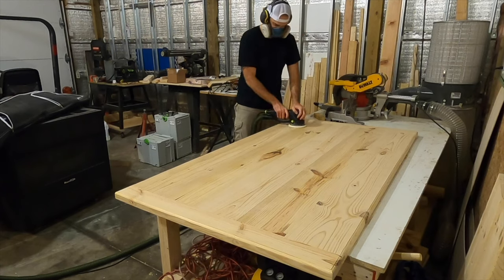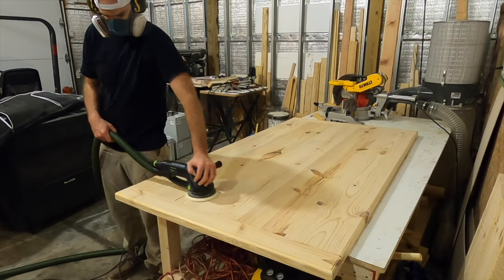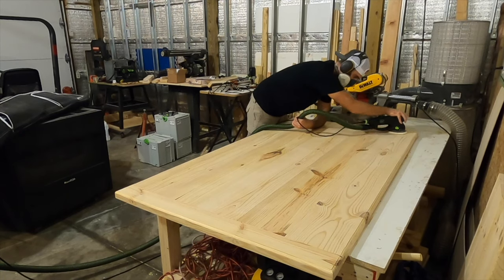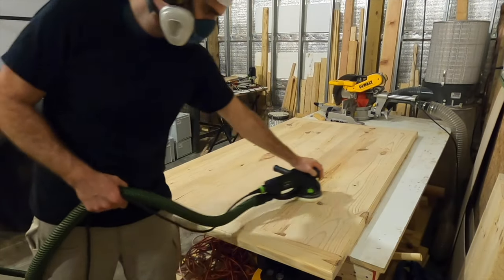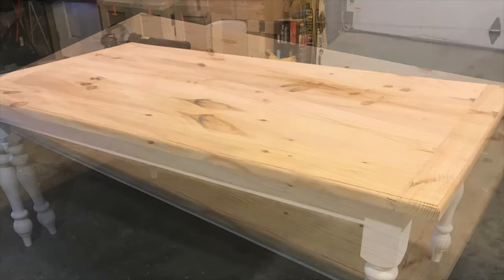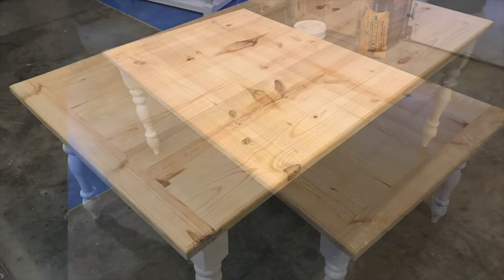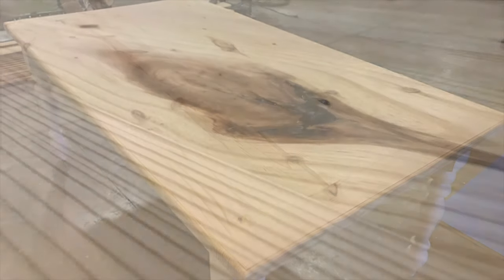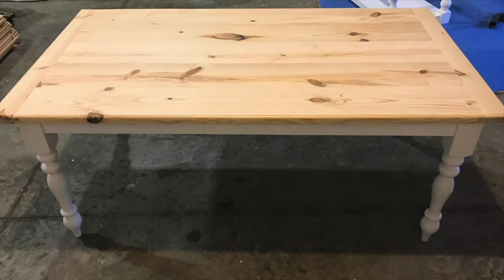The last step was to sand everything down nice and smooth. I hate sanding just as much as the next person, but sanding is crucial to getting a good finish on the top, so I sanded everything down to 220. Be sure to focus on the glue seams as well as the outer trim of the table, because anything you miss will ultimately show up after it's stained and finished. Here's a final look at how this top turned out with the dovetail breadboards — I think this turned out awesome and I really enjoyed this build. If you stick around for next week's video you'll see me finish this top with espresso stain and a gloss polyurethane. Be sure to subscribe so you don't miss that video. Thanks for watching and as always stay tuned for more.